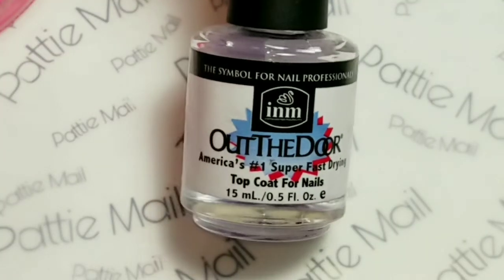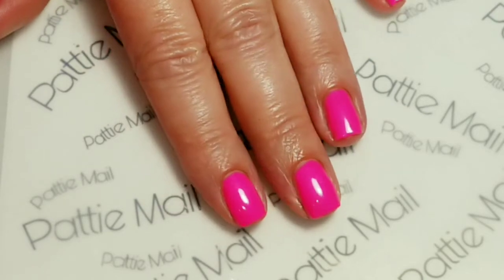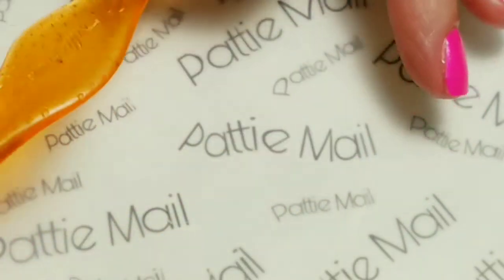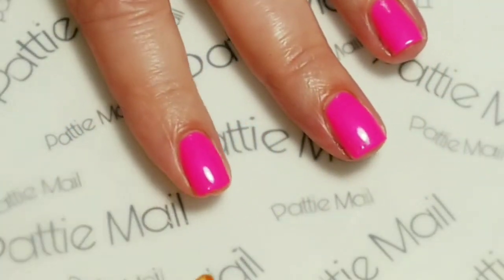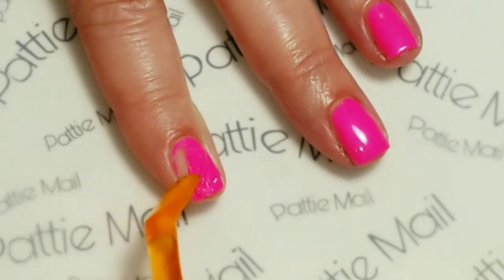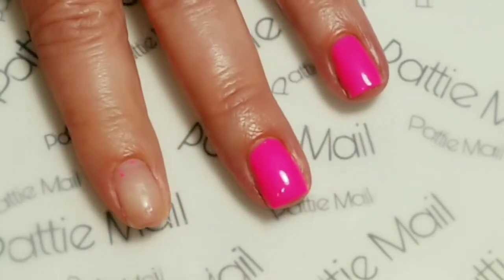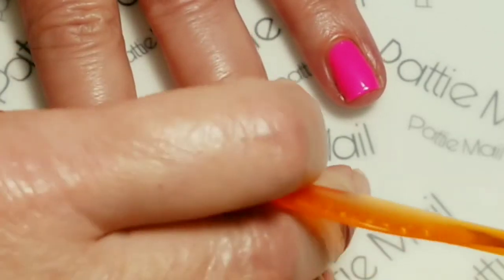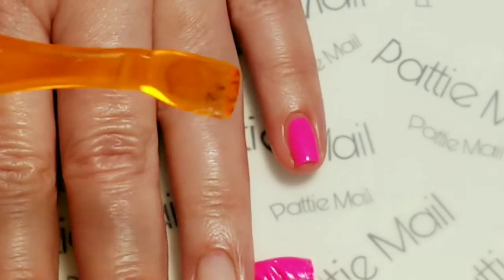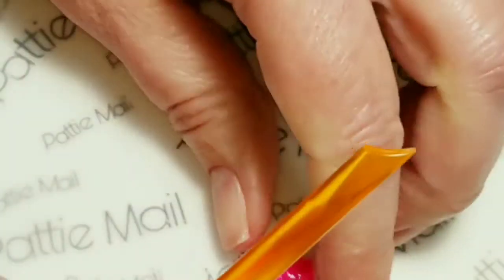The quick dry top coat I'll be using is Out the Door. The two coats of polish and the quick dry top coat have already dried, so now we're going to peel it off. What I have is a Sally Hansen gel removal tool — it helps you push off old gel polish after soaking in acetone. I'm just going to use this to push off the polish and the base coat, and it comes off really nice and easy. Everything's coming off good. Perfect.